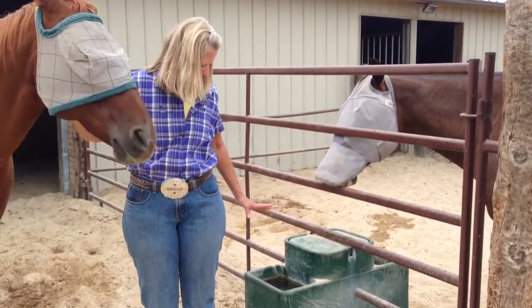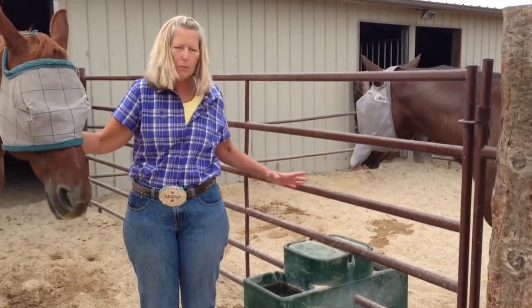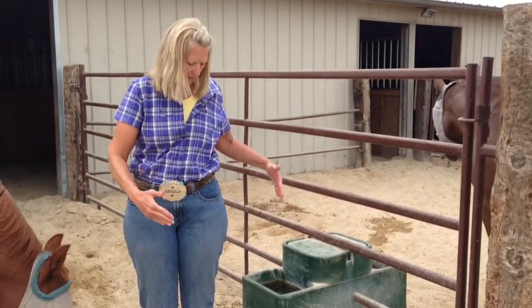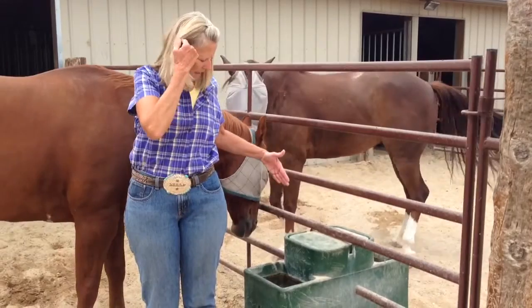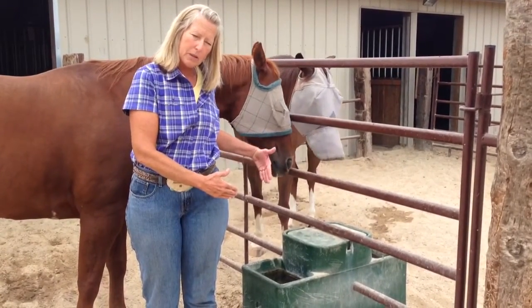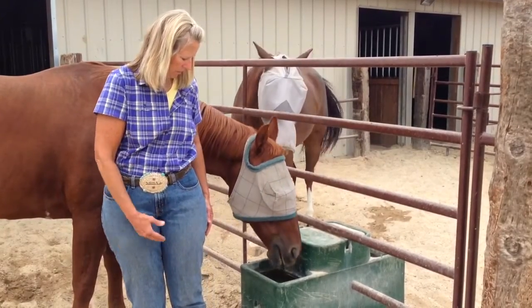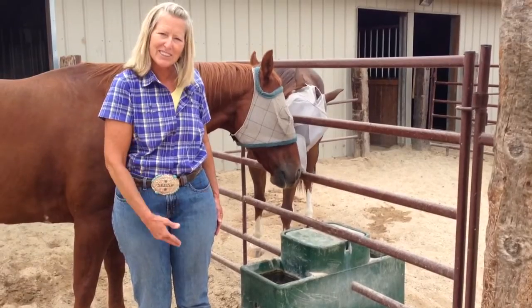It's a good water conservation method. The other thing I like about it is that some waterers like this operate on a geothermal basis, which helps keep the water cooler in the summer and warmer in the winter. And Bob's thinking about taking a drink for us and demonstrating how it's used.